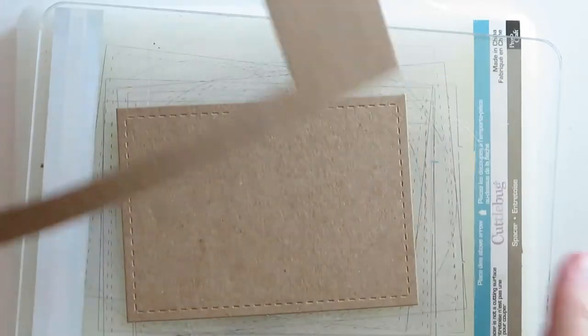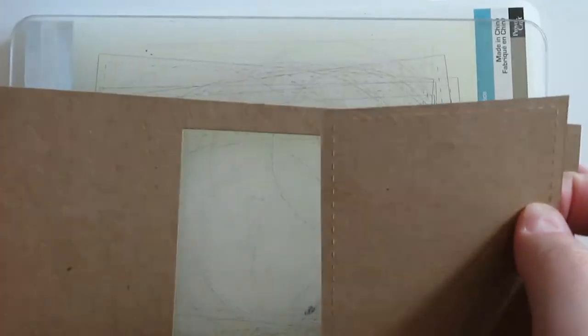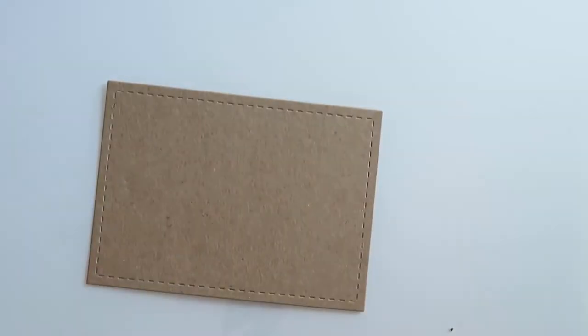The whole plan for this card is to make it very simplistic, and then I can write a beautiful message to my mom inside.